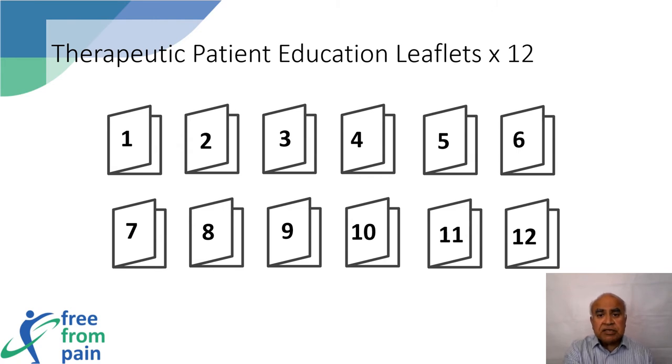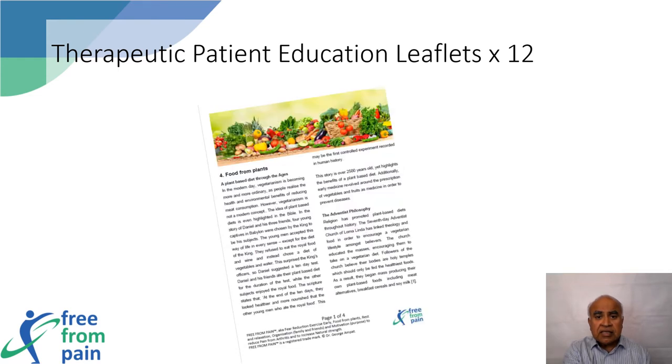There are 12 therapeutic patient education leaflets, one made for each week of the program. These leaflets contain evidence from scientific studies to highlight and describe improvements one can make to lifestyle and diet, providing tips on how to sleep better, eat better, and exercise better.